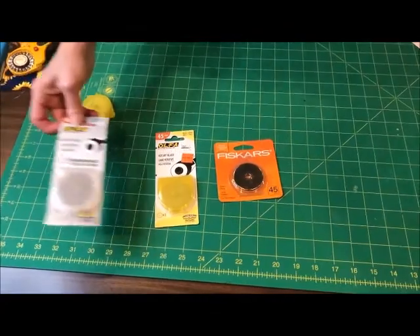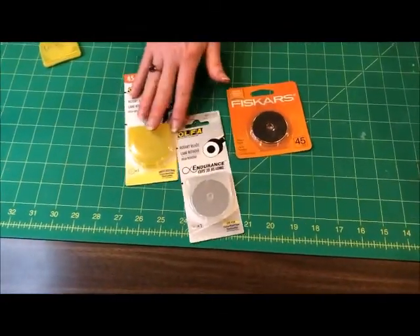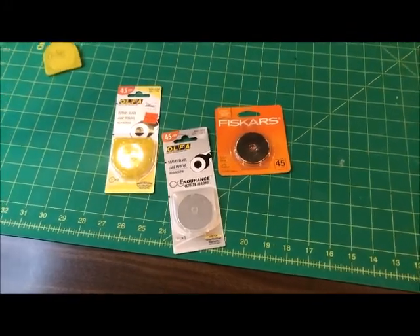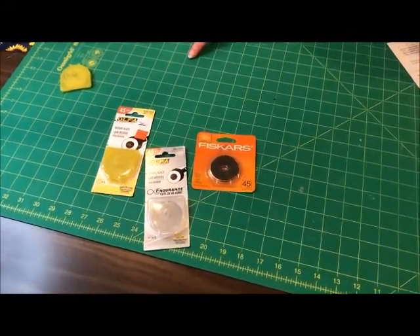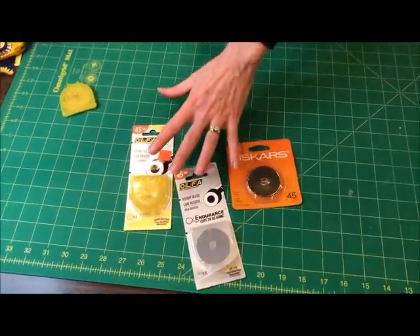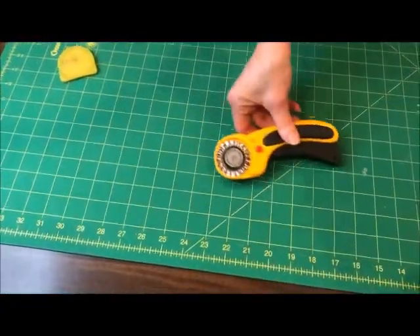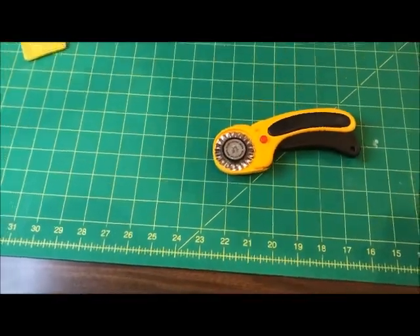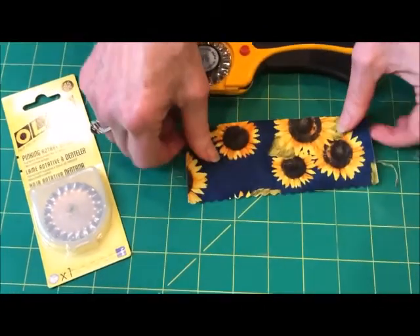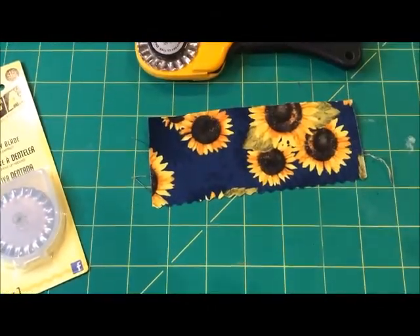Olfa also makes an endurance blade that cuts twice as long, but it is a higher price point. A little known blade is this pinking blade. Just like pinking scissors, you get this lovely little edged cut.